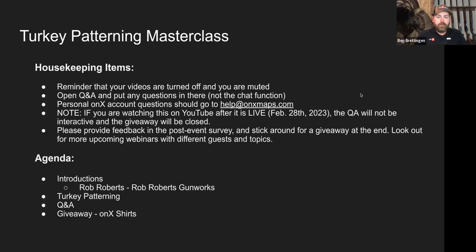Looks like a fair amount of you are rolling in now. For people just getting on: your videos are shut off and muted, but be sure to use that Q&A feature at the bottom of your screen to ask questions — we'll get to those at the end of the webinar. I'm Ben Bredigan with OnX Hunt, and today we have Rob Roberts from Rob Roberts Custom Gun Works. They are an elite partner. Rob has been around and done that — we could call him the Charlie Daniels of the shotgun.